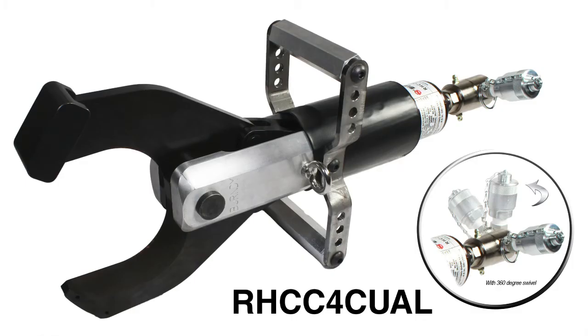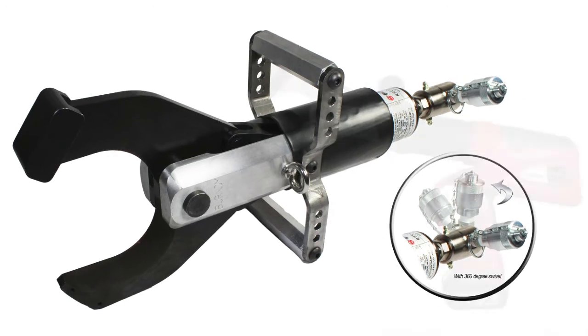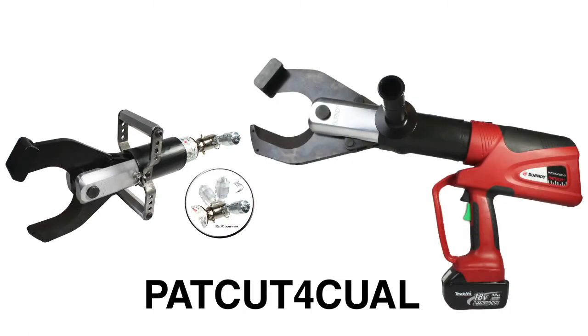The PATCUT4 CUAL complements Burndy's remote head operated cutter, the RHCC4 CUAL, while offering customers a battery-operated platform for those that prefer a more mobile cable cutting solution or when quick access to a pump is not possible.